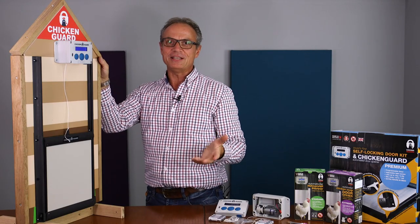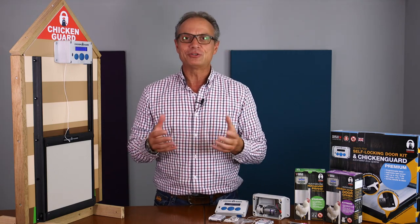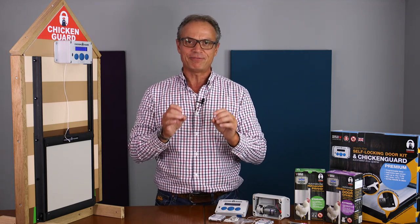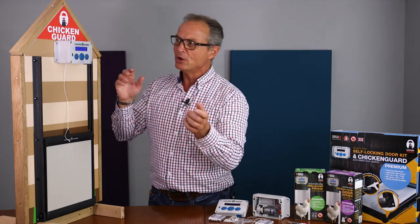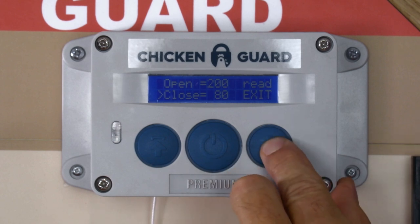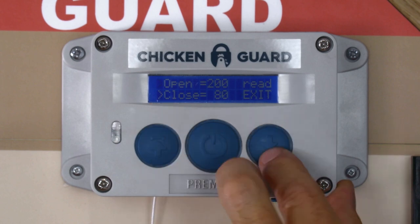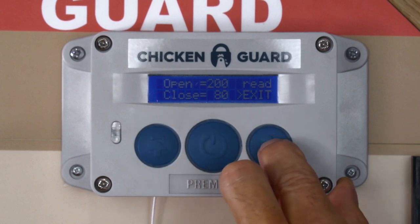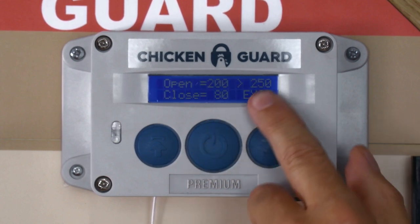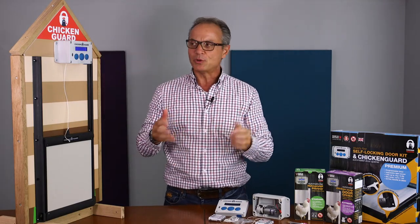The question is, what do these numbers actually mean? Well, let's say you want to close the door using the light sensor around 7:30 at night — it's dusk time, and that's the perfect time that you want the door to close. What you would do is go to Lux adjustment and navigate — as I'm clicking the up and the down button you see this arrow moving through the system. We're going to navigate over to the read and press the middle button, and it gives a number.